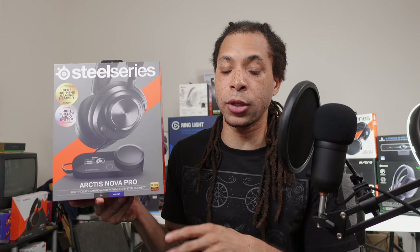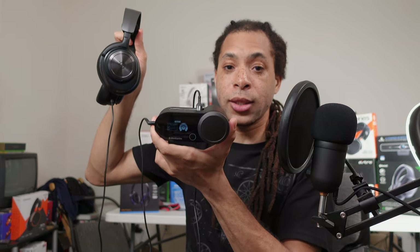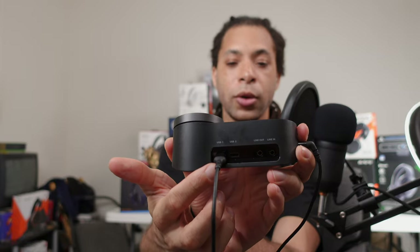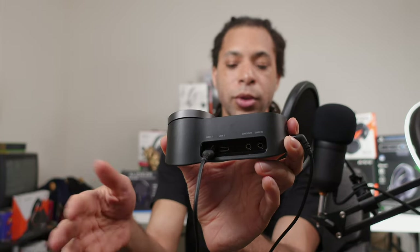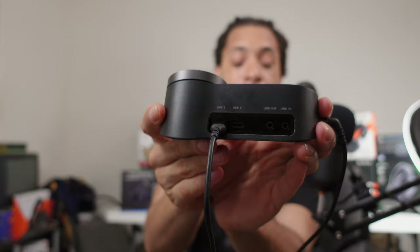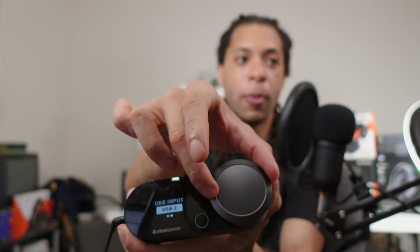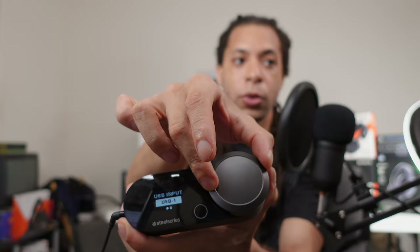Starting with connectivity, this device is compatible with PC, PS4, and PS5. There are two ways to connect: you can use the 3.5mm cable and plug it right into your controller or PC, or you can plug the headset into the GameDAC Gen 2 and then connect that by USB to your system. There's a Type-C port going into the device and a Type-A port for your console or PC. There are actually two USB ports, so you can have two different systems plugged in at the same time.